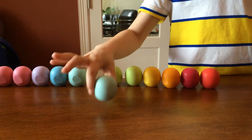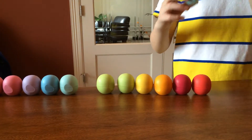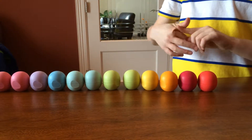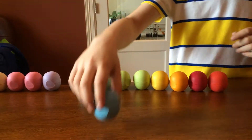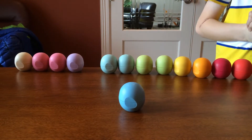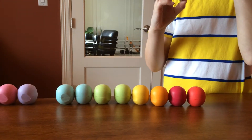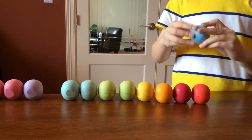Next we got Sweet Mint. It's a Christmas color because it's minty. It smells like mint — a lot of strong mints. That was like the strongest flavor mint. Next we got Blueberry Acai. It's a dark blue color. It smells like blueberries, like good blueberries.